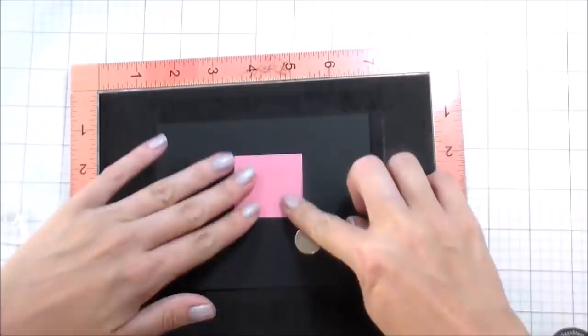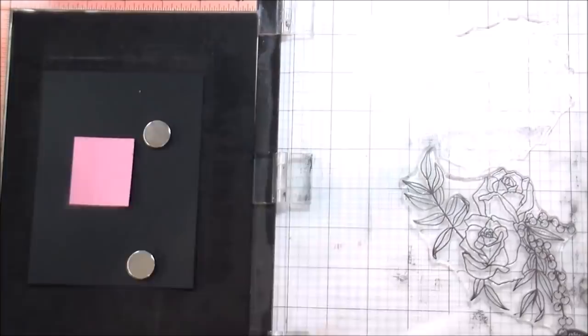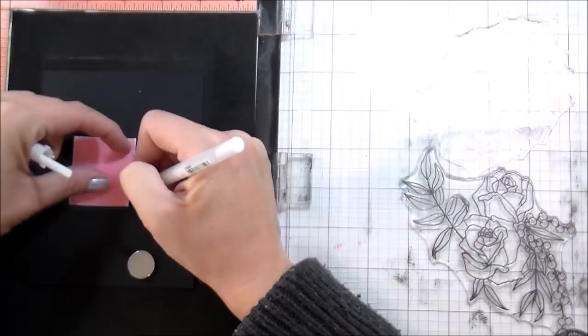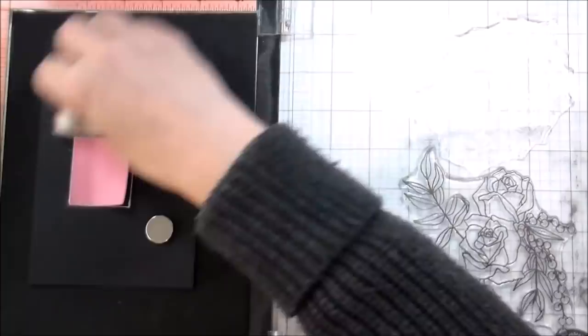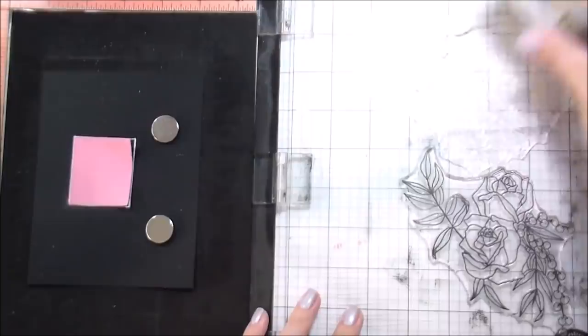I'm just trying to find the center of the card so I can get the sentiment where I want it. Once I have that square in place I'm going to outline it with a white gel pen — I will go back over it later after everything is done, but this gives me a general idea of where to stamp my sentiment. I'm leaving the mask in place while I do my stamping. I'll do white heat embossing right over top for that stark contrast on the black — treat it with my anti-static tool, stamp in clear, and then heat set it in white.